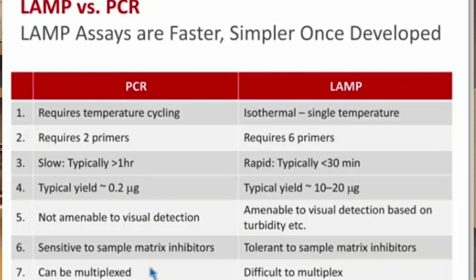With LAMP, we can do a lot of tests quickly. If you have an emergency patient, you can get a result in a small amount of time. We can expand the capacity for patient testing. For real-time PCR, we will have multiple targets available.